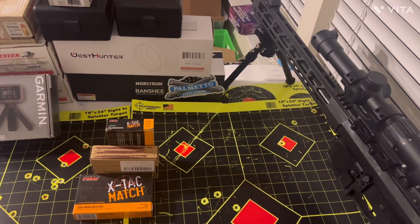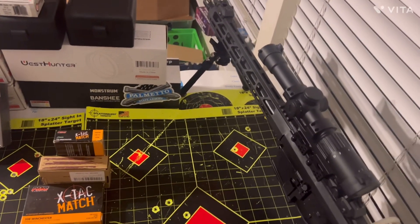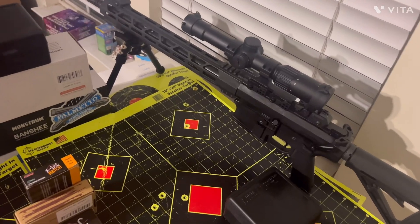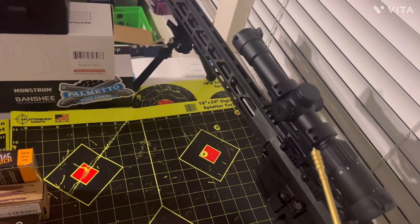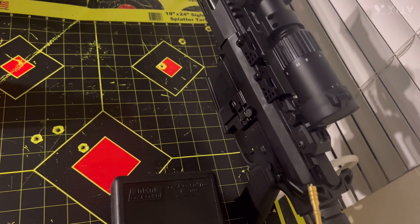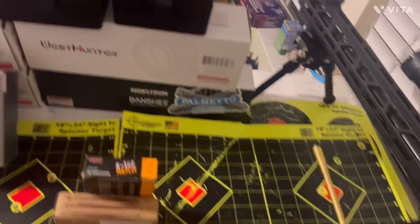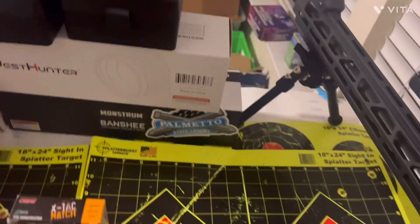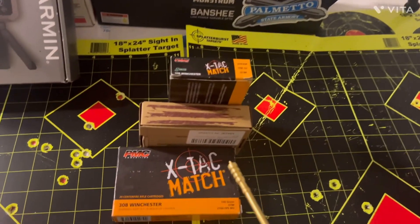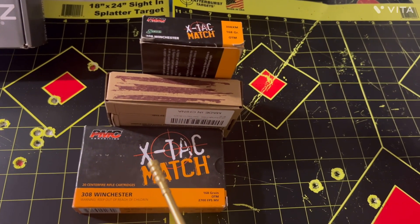What's going on shooters — we're back from the range using the Diamondback DB10, 16-inch barrel with the 1-in-10 twist. Riding up top we've got the Monstrum Banshee 2-10x30 scope, the Patriots Ordnance Factory charging handle, and the CQB flip-up sights on the front and rear. We're ready to go.